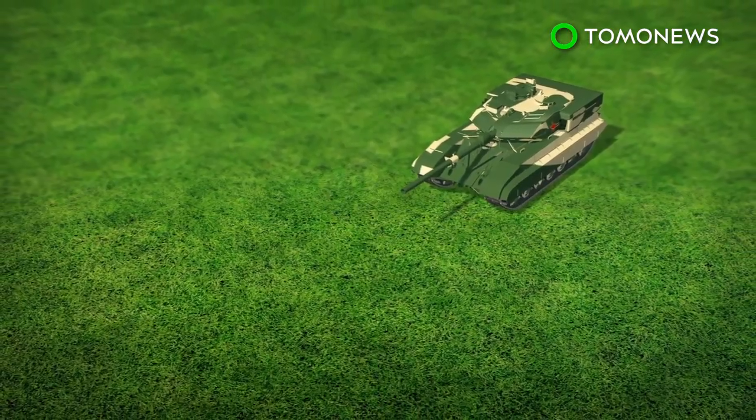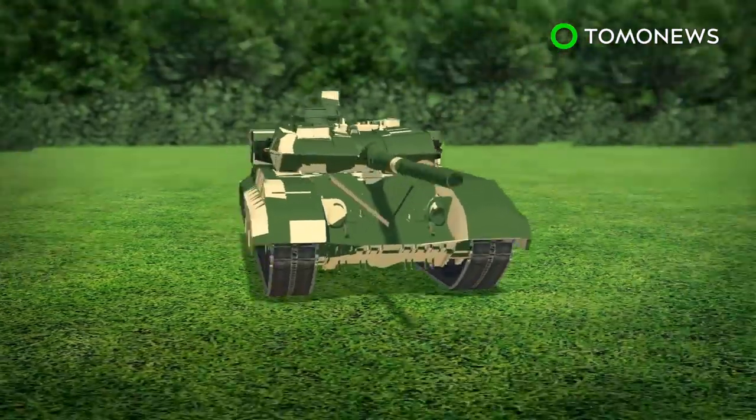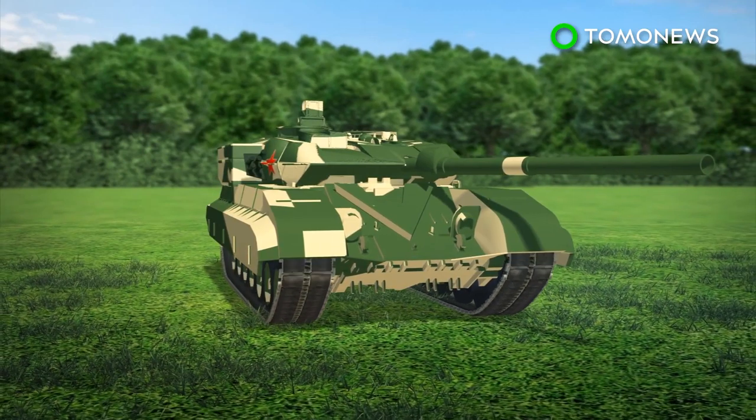The Chinese Army's Type 99 family of battle tanks, also known as the ZTZ-99, features a hull that resembles a lengthened T-72 hull and a turret inspired by the German Leopard II.